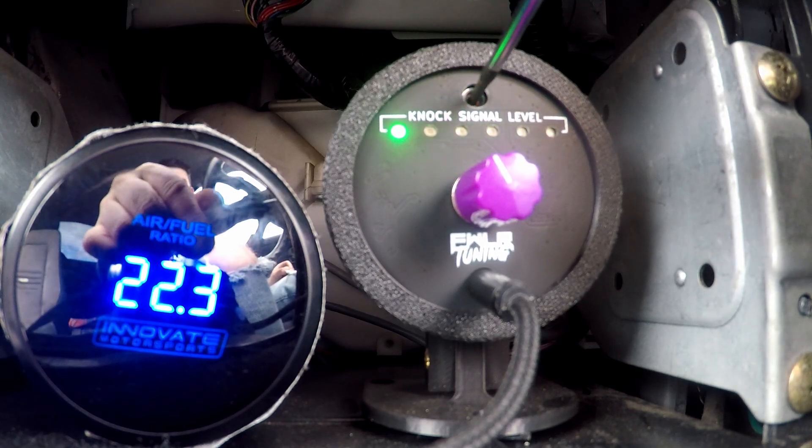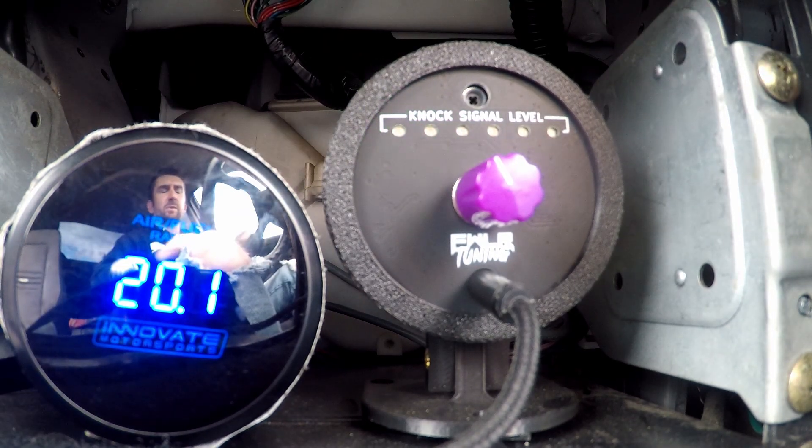Now that we have our headphones on and plugged into the knock detective, it's time to start the car. So now that the car is running, it's time to roughly set the sensitivity level. The way that I like to do this is to rev the engine up to about four or five thousand RPM in neutral and adjust the sensitivity pot until you just see one LED start to blink. You might end up adjusting this as you go, but this is definitely a good place to start.